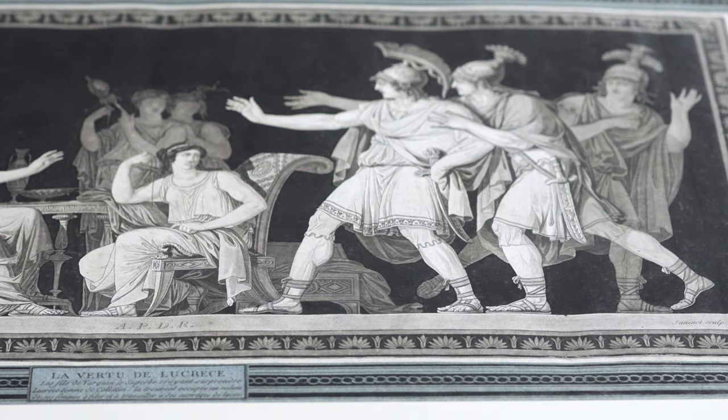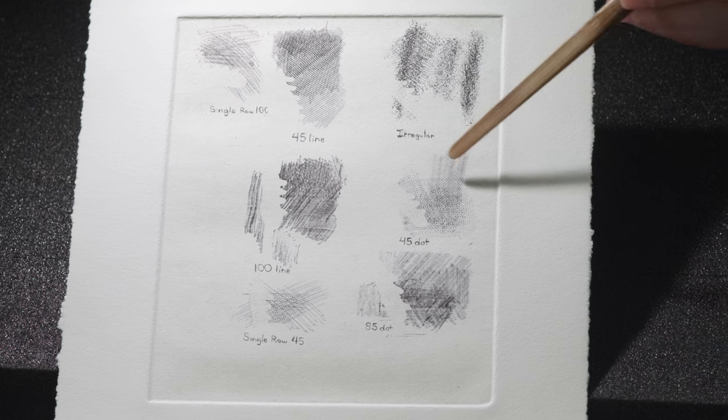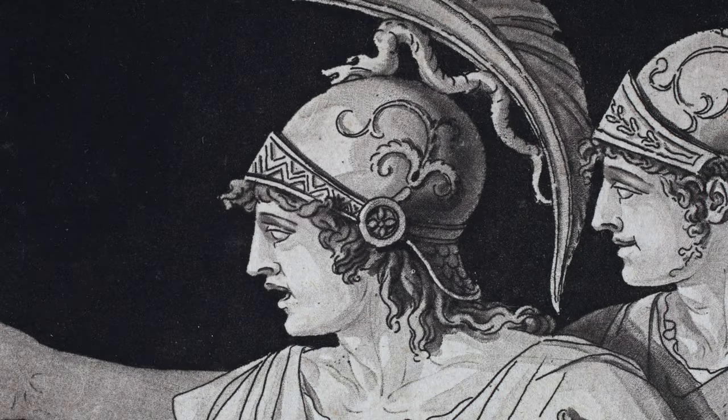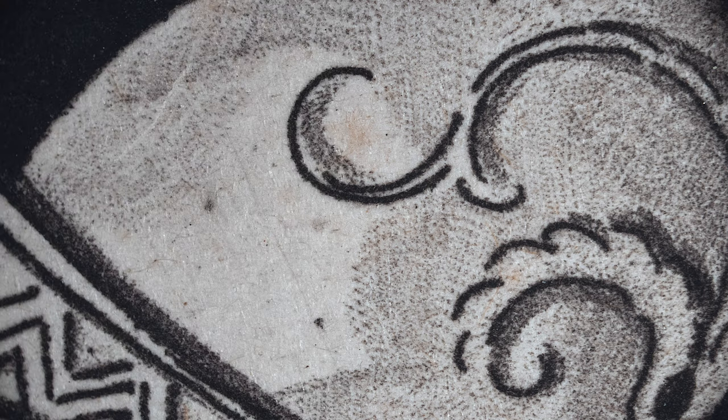I did a number of tests with various roulettes to see what type of pattern was most like Genonnet's. And here you can see in areas that I stopped out, it creates a very clean sharp line. When we compare these tests to fine details looking under the microscope of the Genonnet print, it looks like he probably used a roulette with a fine dot pattern as opposed to one with a line pattern or one that is irregular.